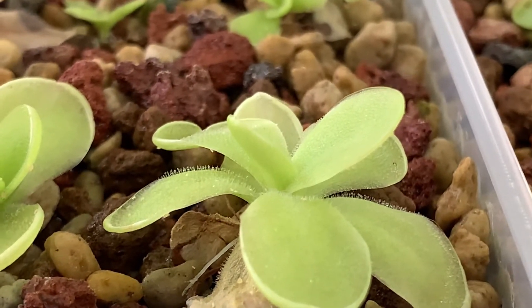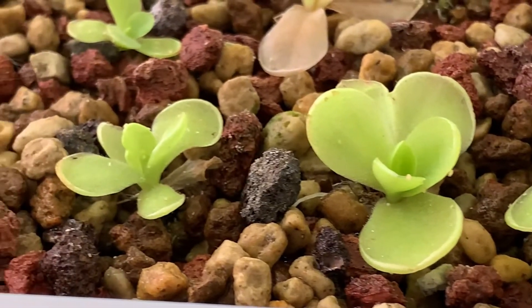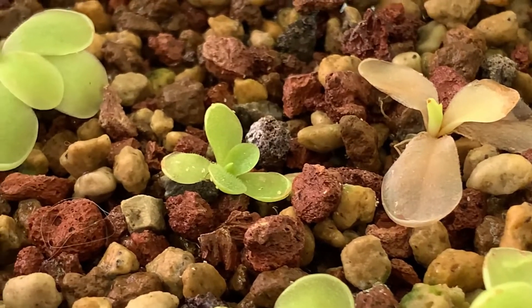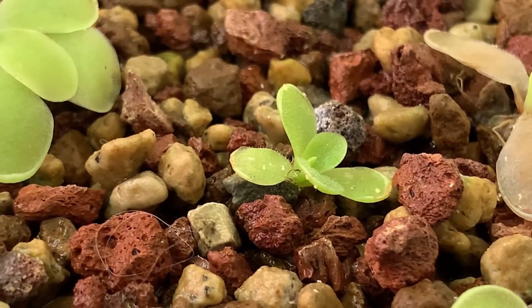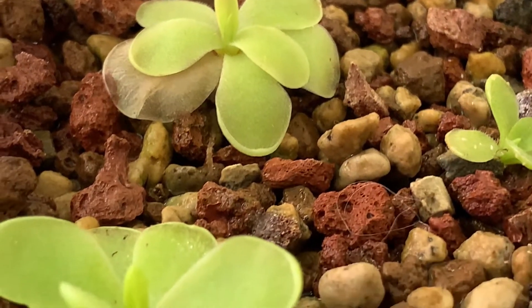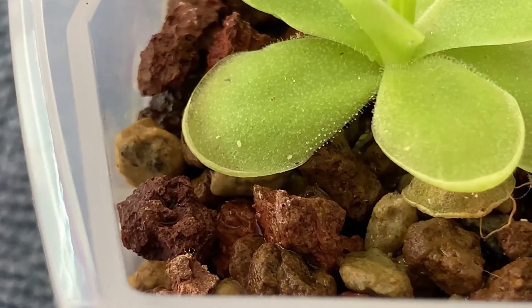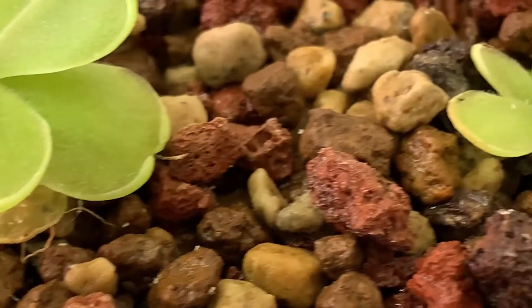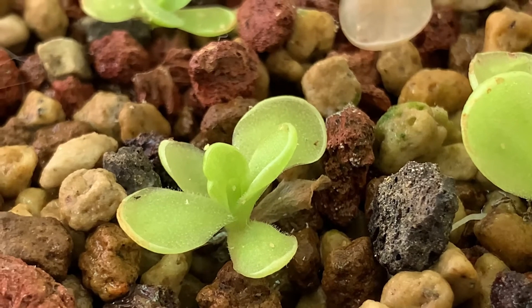Now you might be thinking — you have carnivorous plants, shouldn't they eat the aphids? I'm pretty sure they are eating some, but aphids seem a little smarter than fungus gnats. Fungus gnats just get stuck and get eaten. Aphids just crawl — they don't fly away, they just infest. Maybe I'll look into why aphids are so resistant to death, because they really feel like they just resist dying and multiply constantly.